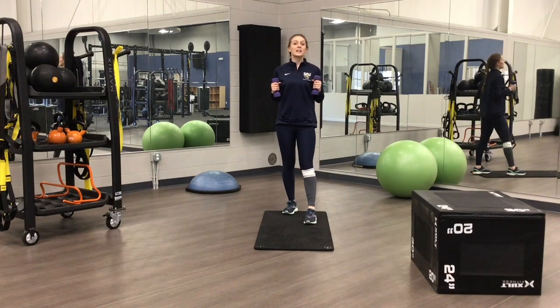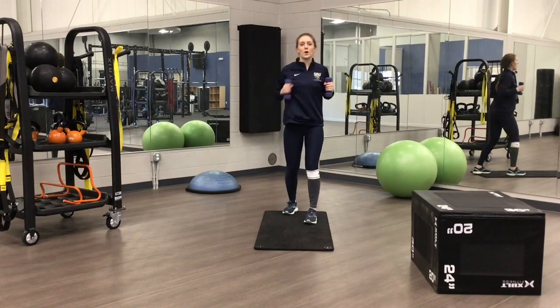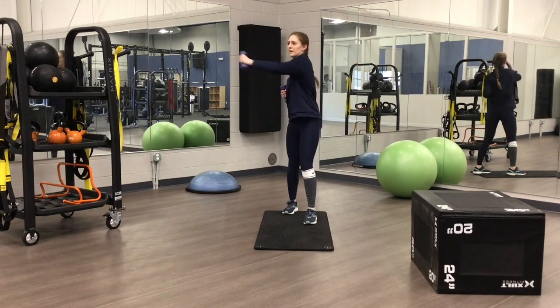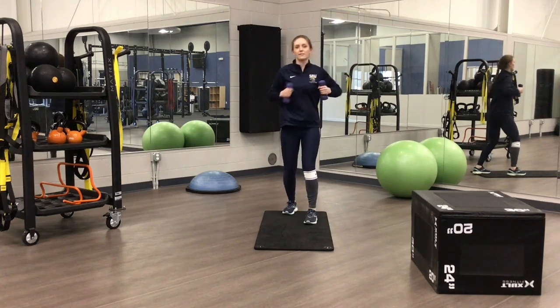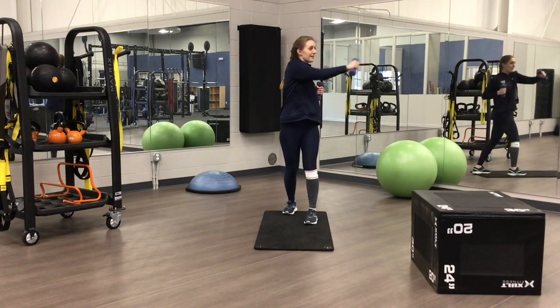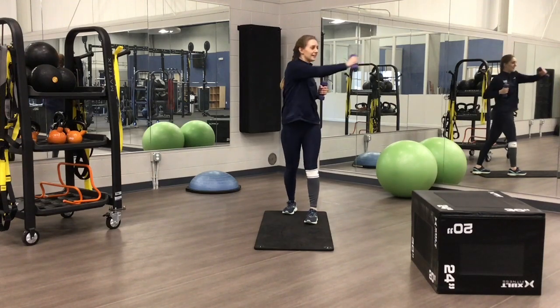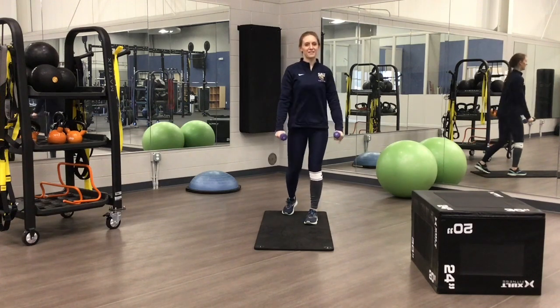The next one we're going to do is punching across our body. So reach and punch — that's 1, reach and punch, 2, 3, 4, really rotating, 5, 6, 7, 8, 9, 10. I can feel it in my shoulders.